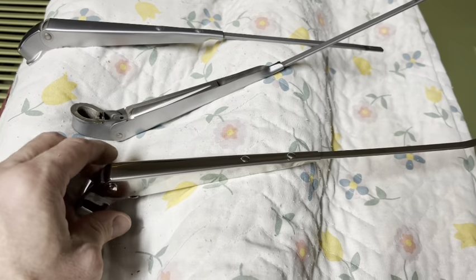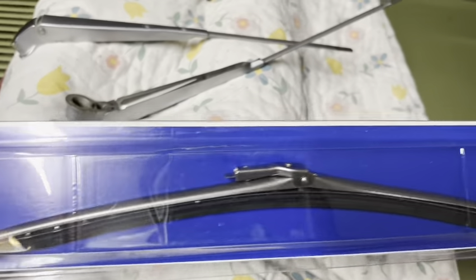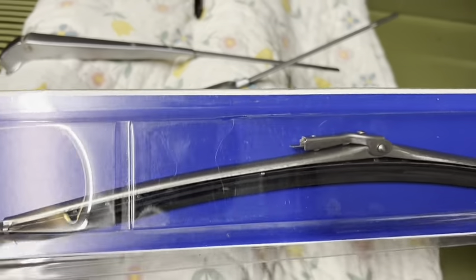I'll put these new ones on. And the wipers are here, so now I can order wiper blades for it and have some spares if I ever need it.